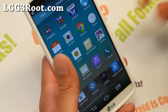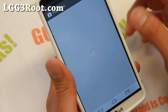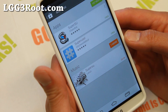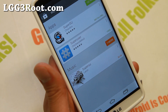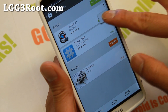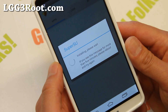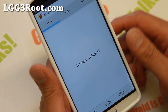Now you still need to install a root manager app such as SuperSU or SuperUser. You can just grab it off the Play Store. Let's go to the Play Store and download SuperSU. Go ahead and install SuperSU and run it, and it will update the binaries to the latest one. If it asks you to update the binaries, just hit Continue and hit Normal. If you get installation success and no errors, that means your phone has been fully rooted.